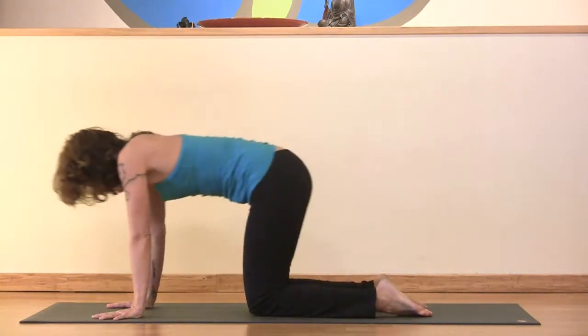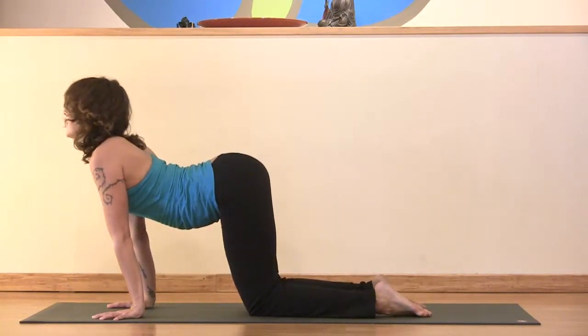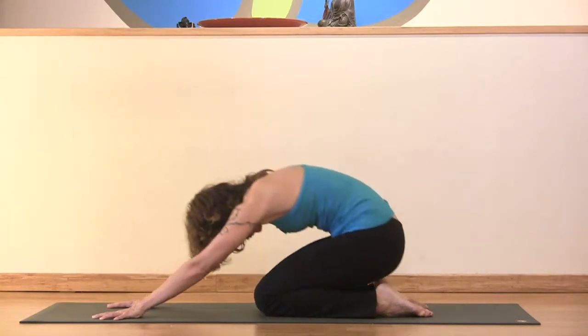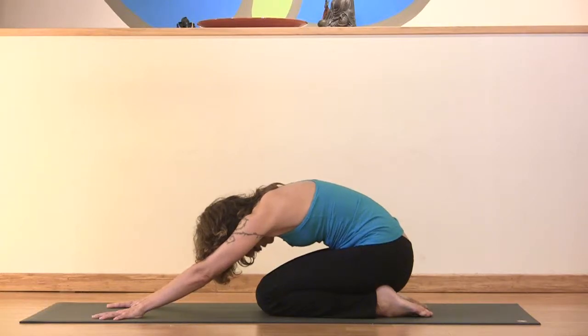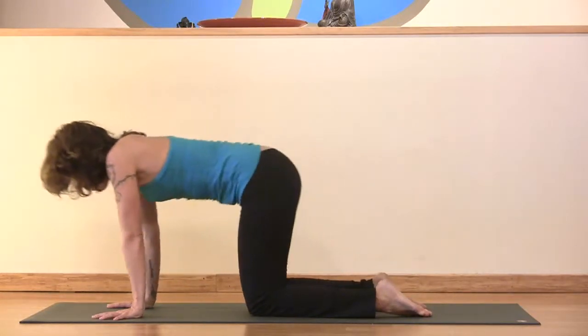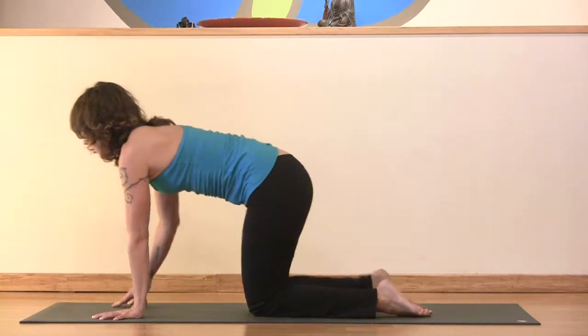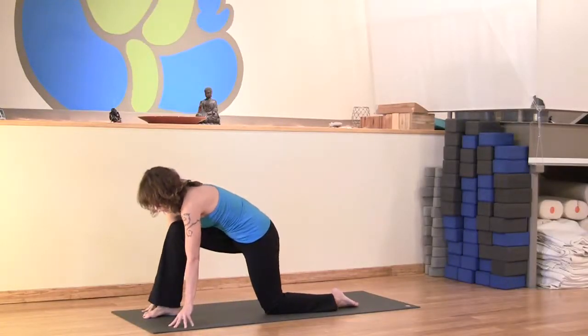One more — inhaling, shifting forward; exhaling, take it back. And this time, inhaling, shift forward, and then find a neutral spine, and step the right foot forward, right between your hands.